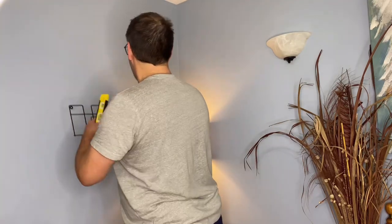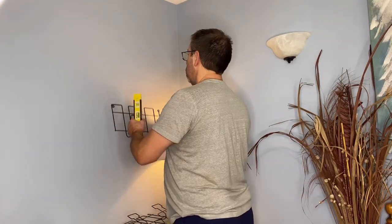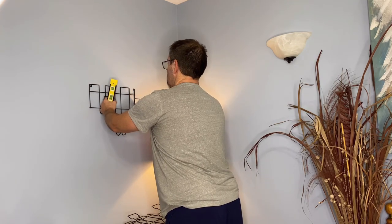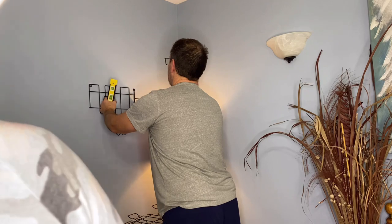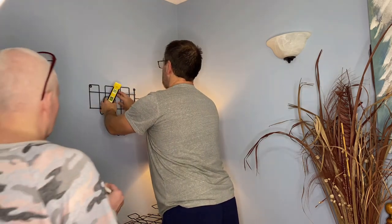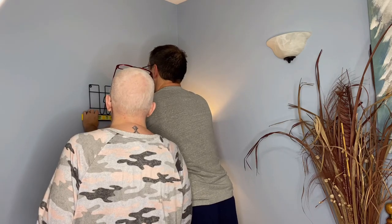So now he's grabbed the level and he's gonna make sure that they're all level, and I'm gonna swoop in and save the day by marking each of the holes with a marker so that he knows exactly where to drill.